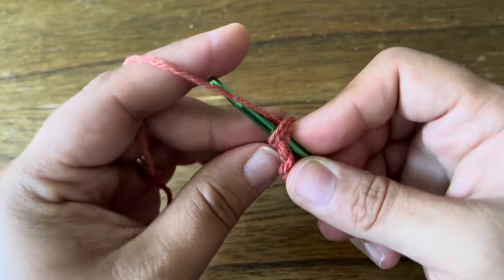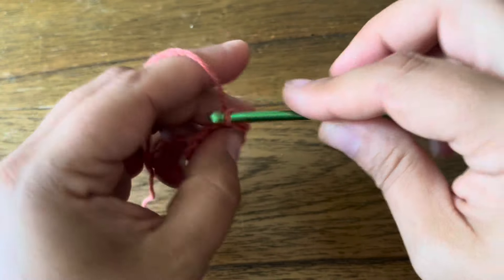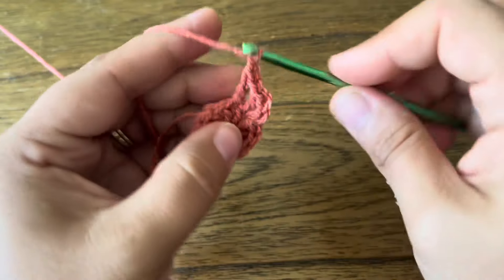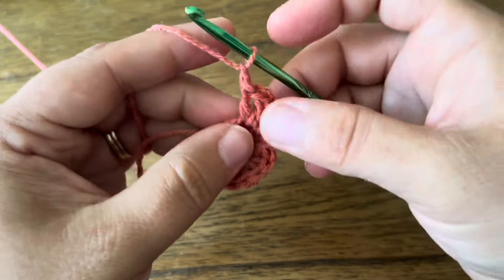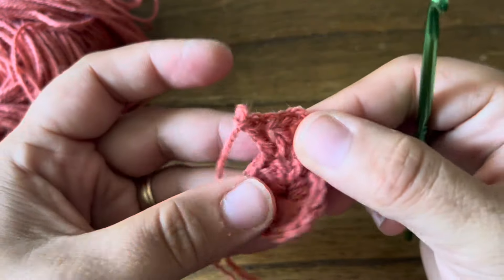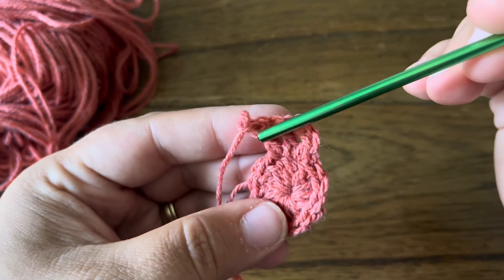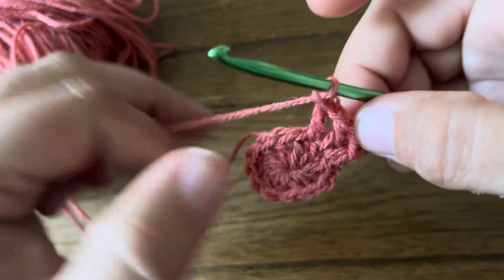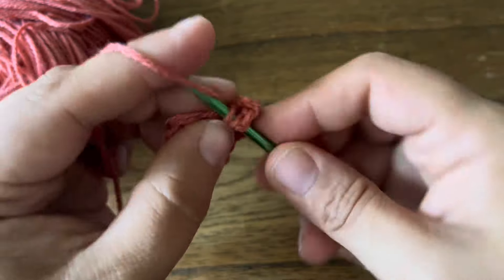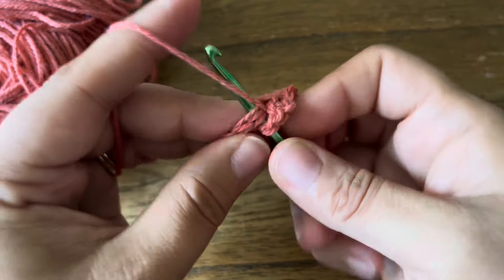In the next stitch I'm going to do another beginning double crochet — single crochet, chain one — and then a chain one double crochet in the same stitch, chain one. Then double crochet chain one double crochet in the next stitch. I've backed that out so I have: beginning double crochet, chain one, double crochet in the first stitch, then chain one, double crochet in the next stitch, chain one. In the next stitch: double crochet, chain one, double crochet.